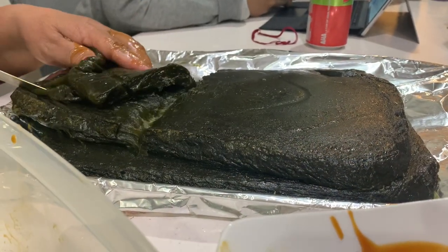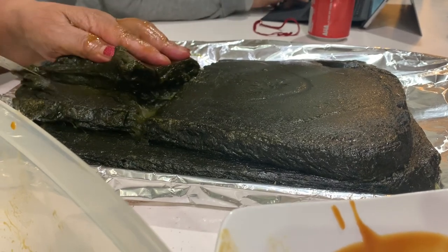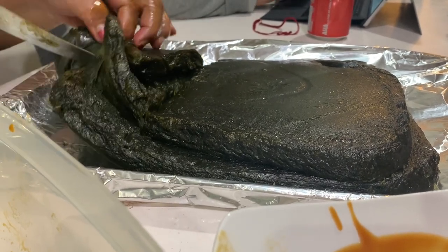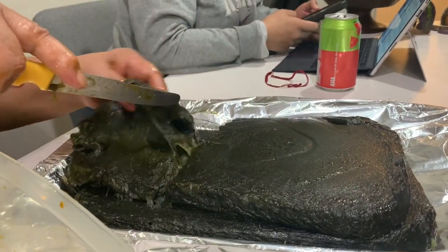My mom is now cutting into the baked one — it's more sticky. It's still hot!